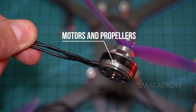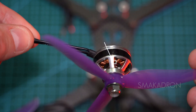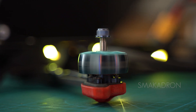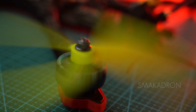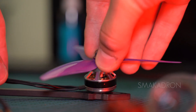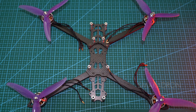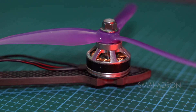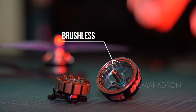The motors are the heart of the drone. They convert electrical energy from the battery into mechanical energy, which spins the propellers, creating the thrust necessary for lifting and maneuvering the drone in the air. They are also responsible for the speed and direction of flight. Motors for FPV drones are usually brushless, meaning they have high efficiency and a long lifespan.